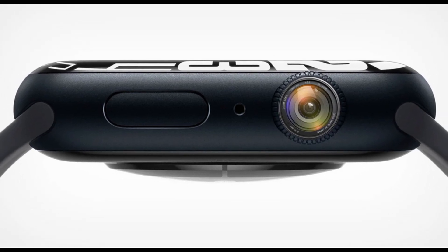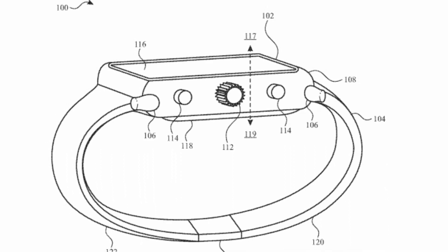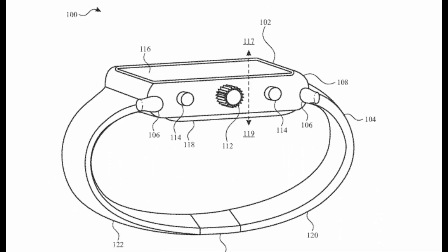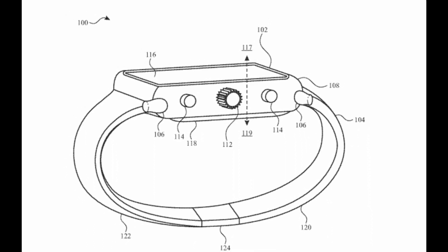That means from the next iteration of the Apple Watch, you will see a camera with it.